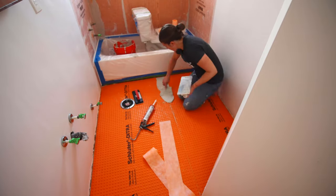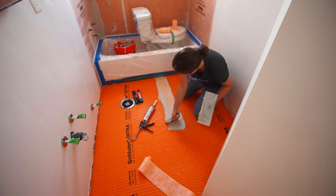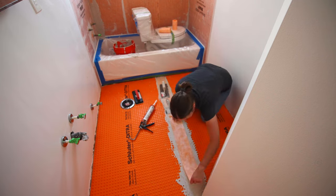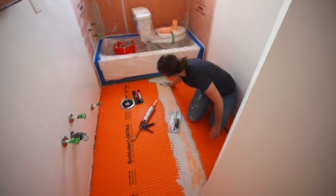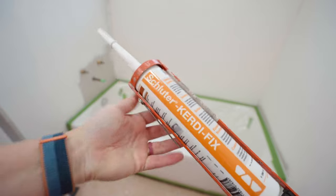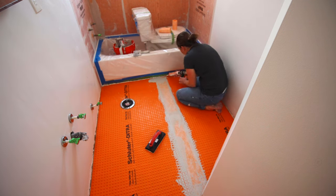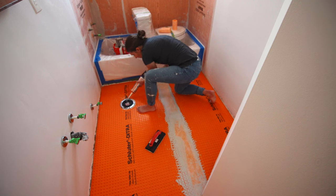If you have a seam like I do, you need to apply a thin layer of seam tape — I'll link to it below. Apply it the same way: seal it up, put it on with the trowel, and use a tape knife to smooth the edges and remove any excess thinset. After that, apply the Schluter Kerdi-Fix, which gives you a waterproof finish next to the bathtub. Apply a good bead around the bathtub and put the tape in that area as well.